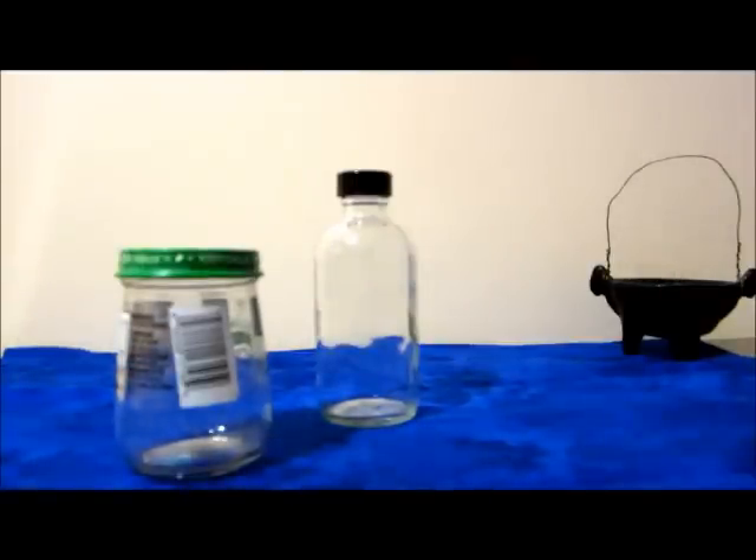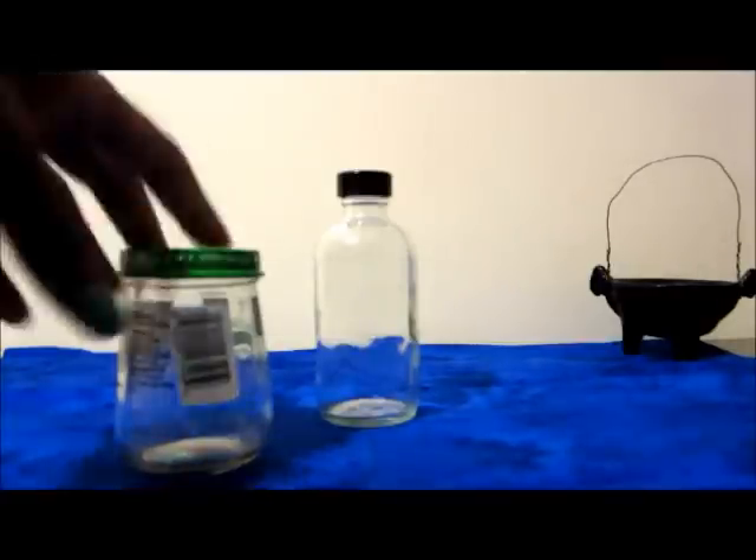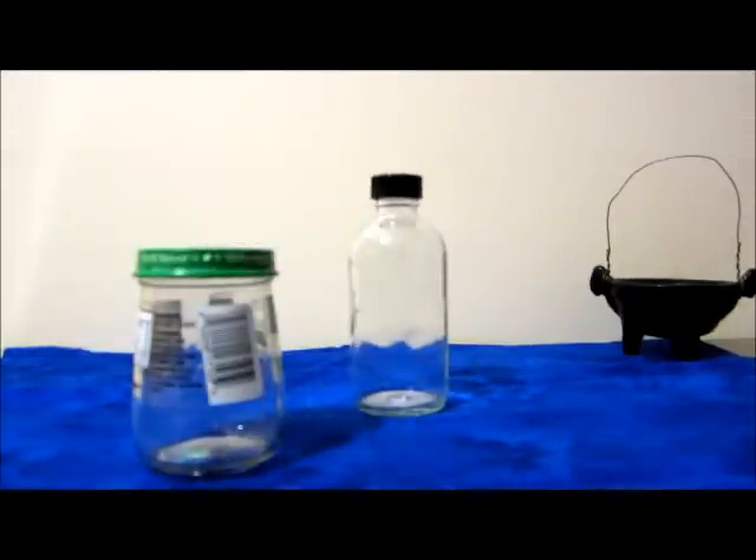You can use this for a situation where you don't want someone around you, on your property, or living near you. You take the war water, place the hot peppers inside, pour the war water in, shake it up for a while, then throw it on their property. It has to be deployed on their property - it has to be thrown, broken, and left there. You're basically declaring war and also hot-footing them out. Years ago, war water was used by witches working against each other - they would throw these bottles on each other's properties to declare war. But you have to protect yourself when you do this.